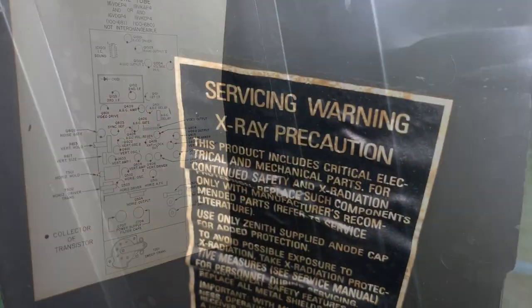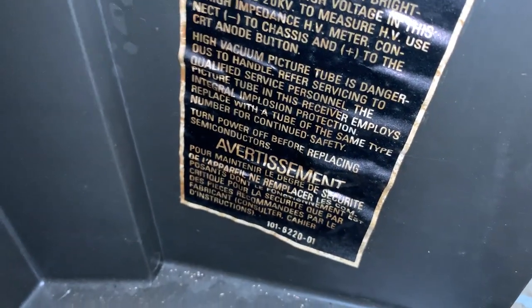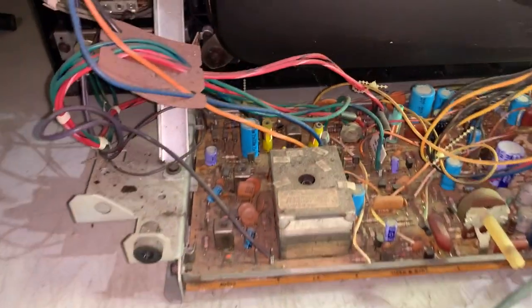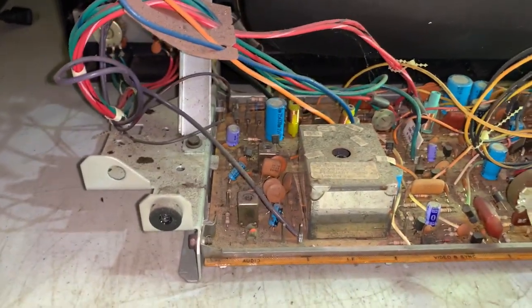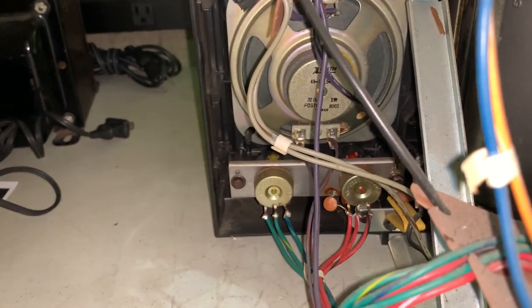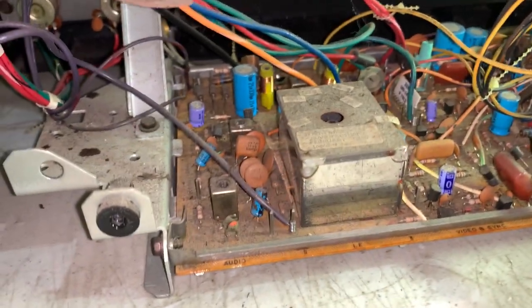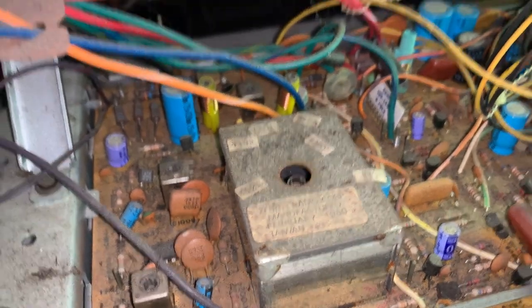Here's the back cover — first time taken off. It has a little diagram here and an X-ray warning. This is the chassis as found. It has a Foster speaker in it with a date code of 8001, and all the date codes match on here.